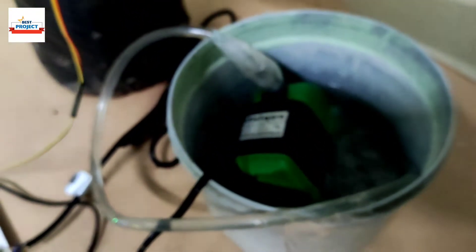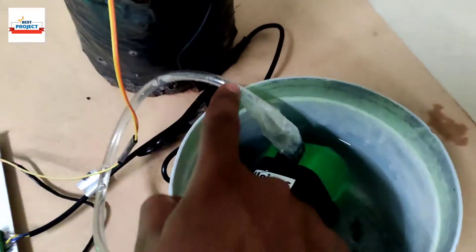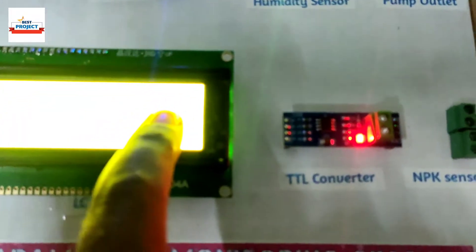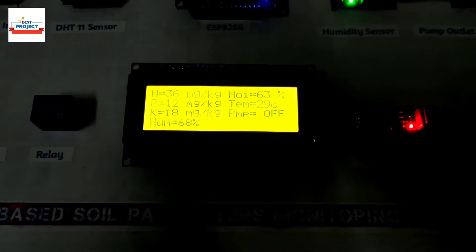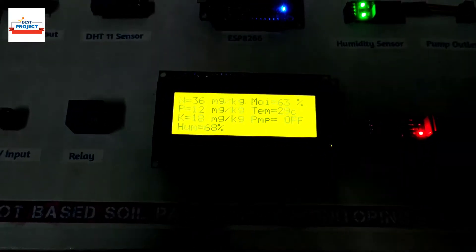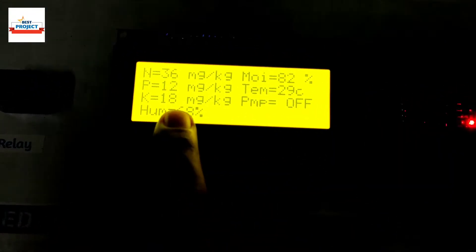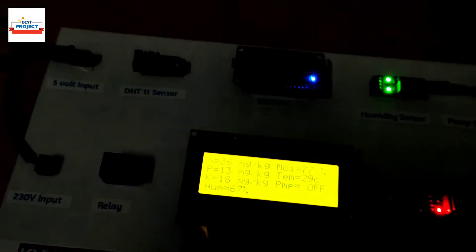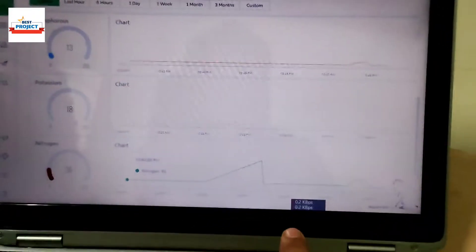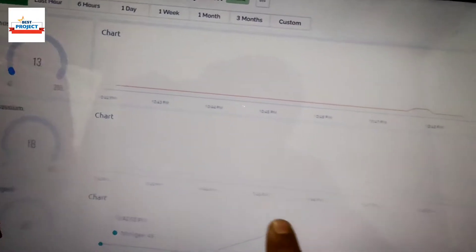We will dip the soil moisture sensor back inside so the moisture level rises and the water pump should turn off automatically. The pump has turned off — you can also see water flowing inside the pipe. When moisture level was low the pump turned on to moisten the soil, and then automatically the pump turns off. You can see the accuracy of the sensor — all NPK parameters remain nearly the same. Here are all the graphs: nitrogen, potassium, and others.